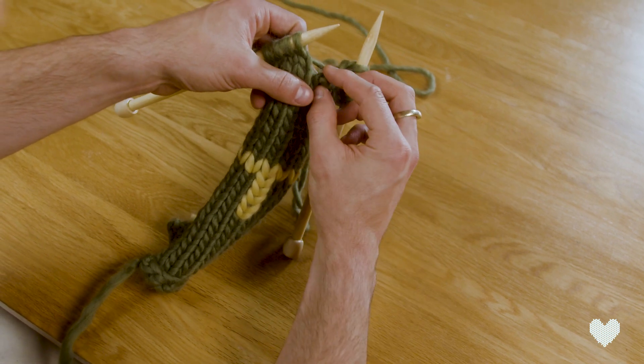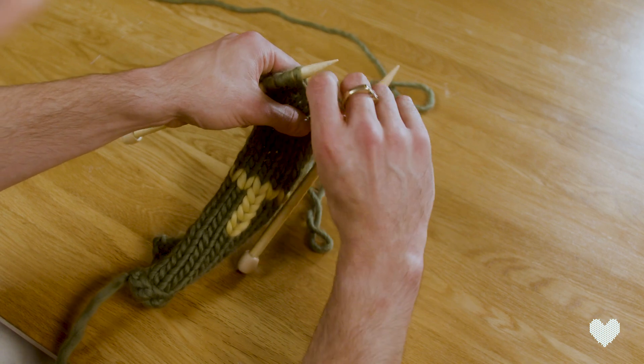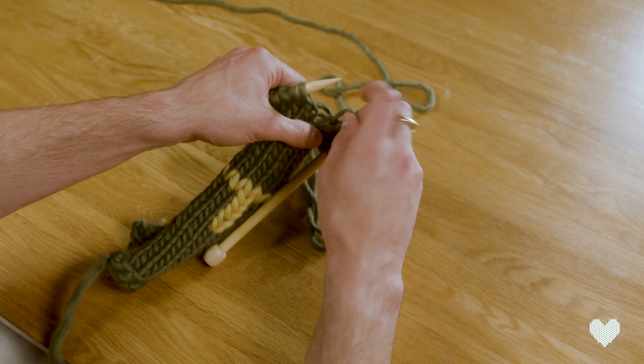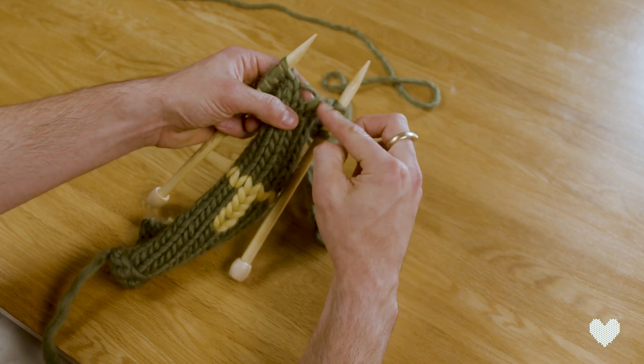What we have to do in order to fix that — you can use a crochet hook, but if you don't have a crochet hook, all you have to do is pull a little bit of slack in the stitch below, like so, and then pass this bar through that loop.